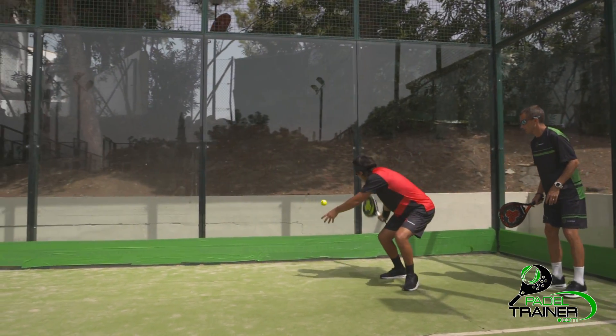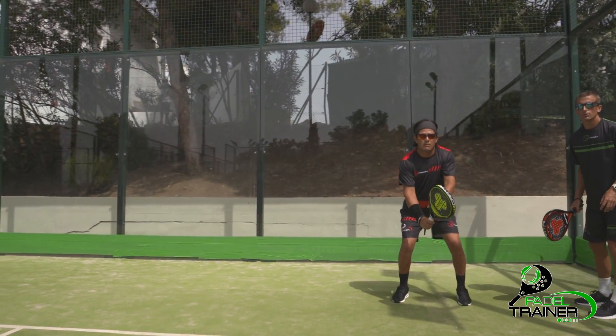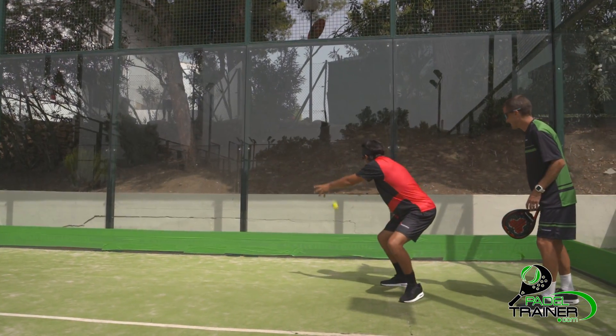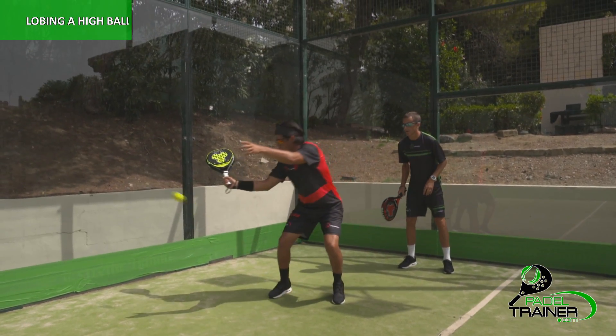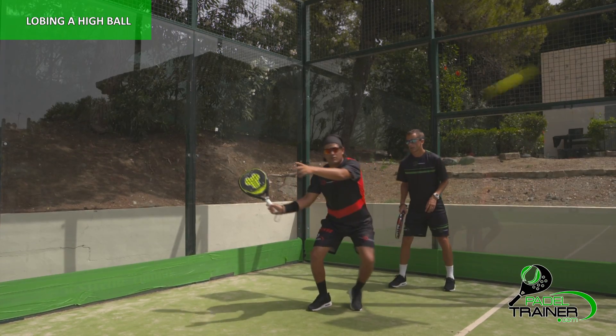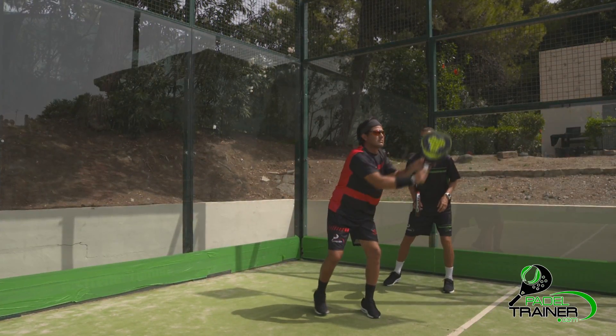The key point is to keep a continuous footwork to position ourselves behind and below the ball. A very common mistake is to wait for the ball to bounce back to our waiting position, turning into a low shot impossible to defend.